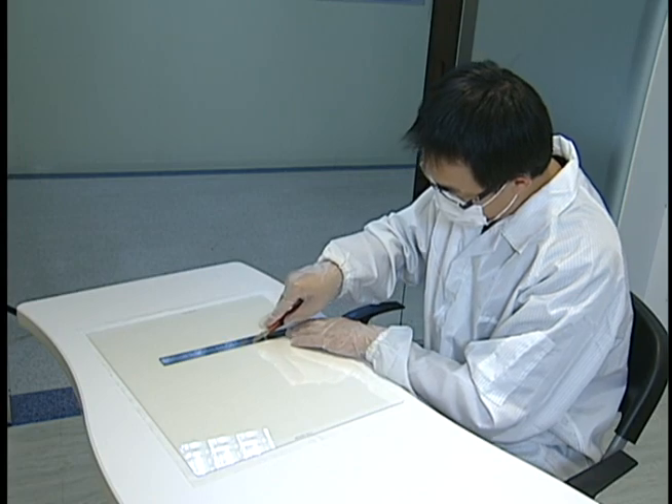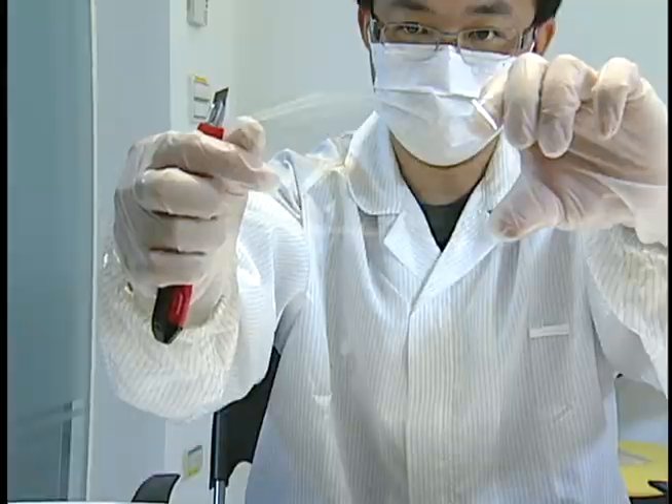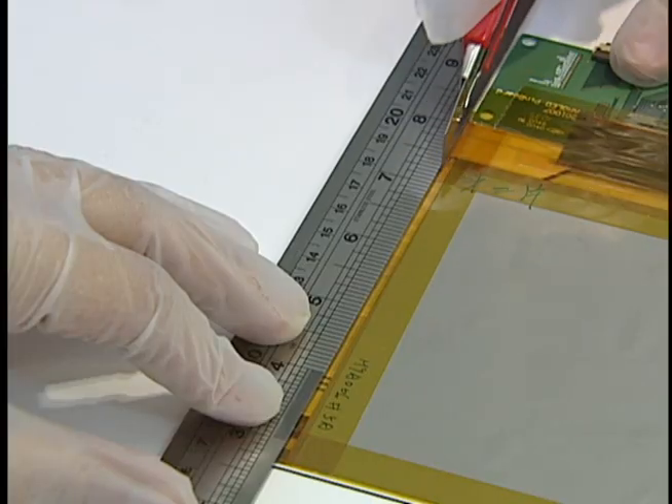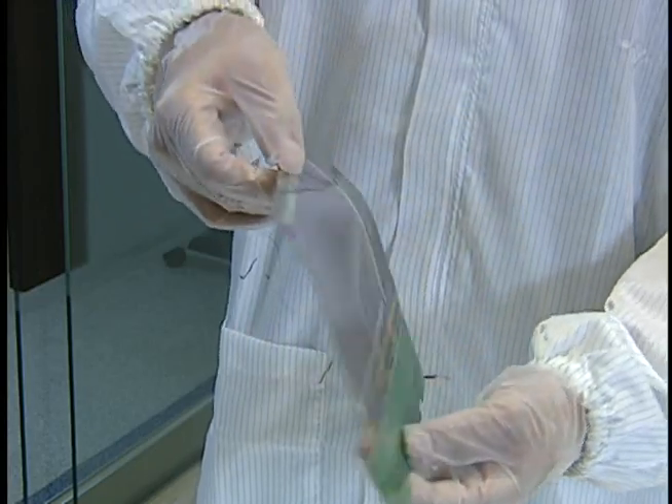E-tree introduces Flex UPD, the first technology to enable the mass manufacture of paper-like flexible flat displays, thinner than any displays currently on the market.